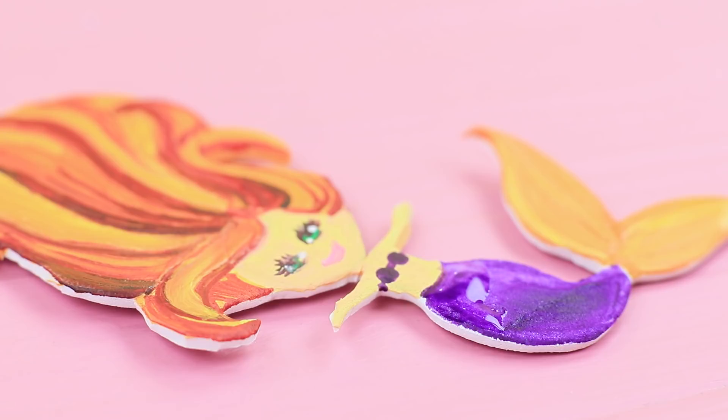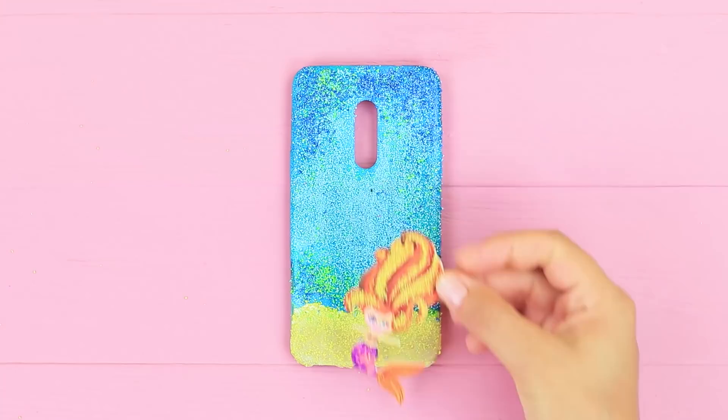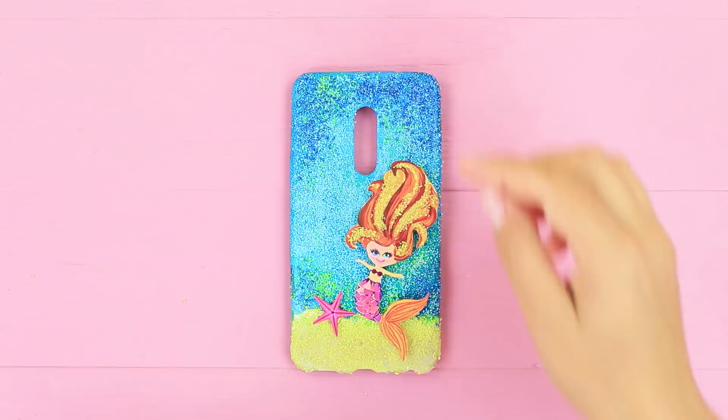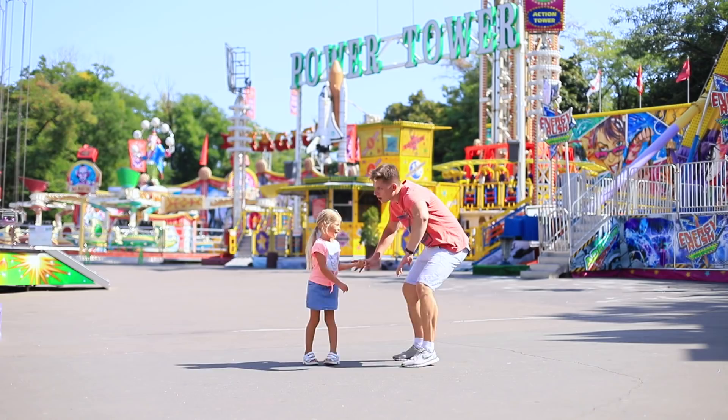Color a foam paper mermaid with acrylic paint. Attach plastic rhinestones to the tail as scales. Coat some strands of hair with glue and sprinkle them with sand. Attach the mermaid to the case and add a decorative starfish near it. Cut out a sea goddess and your magical underwater case is all done — it has come straight from a sand land!